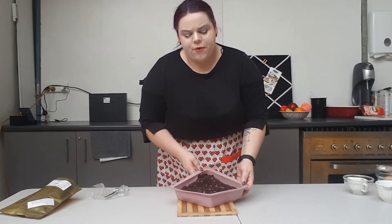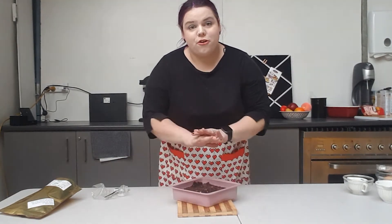This is now going to go into the oven for 27 to 32 minutes at 160 degrees. It should form a skin when done.